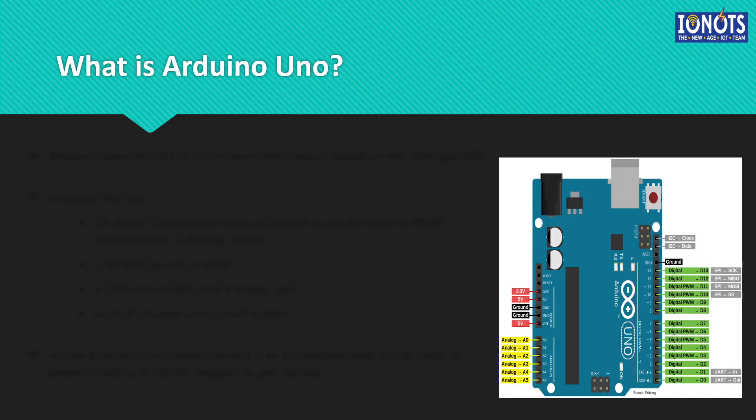Before looking into the details of Arduino Uno, let us try to understand how exactly it is different from the ESP8266 that we already discussed. Arduino Uno is a simple microcontroller without onboard Wi-Fi ability, unlike the ESP8266 which has onboard Wi-Fi capabilities. So if it is used alone, Arduino Uno cannot be a part of the IoT network, as it will lack the connectivity to the internet. If it has to be included in the IoT system, a Wi-Fi module has to be integrated externally, and then it can be a part of the entire IoT network.